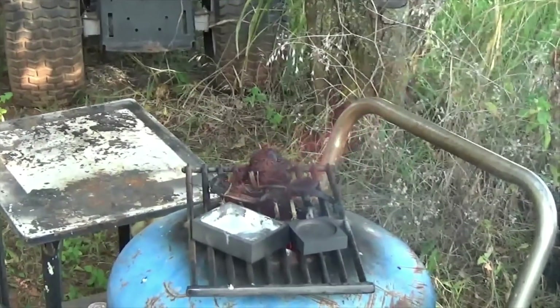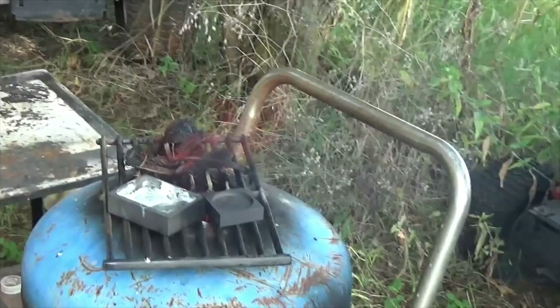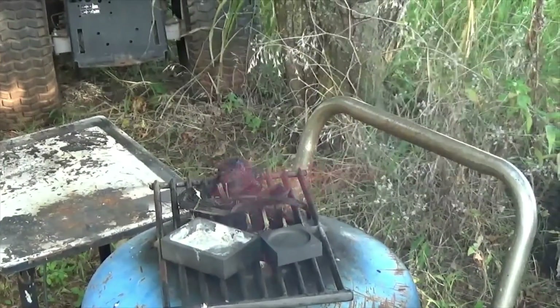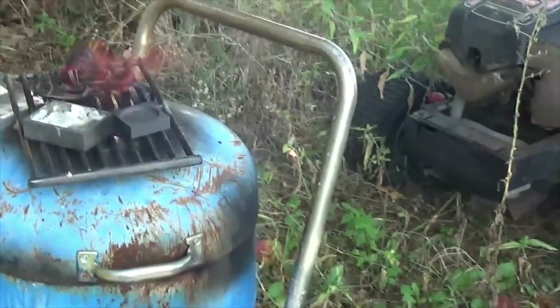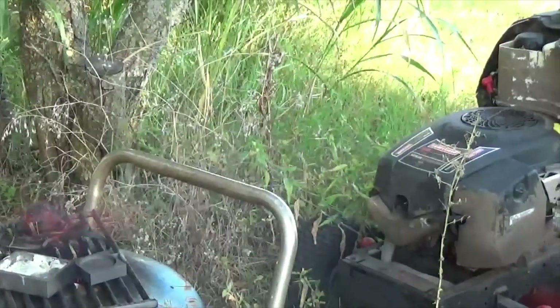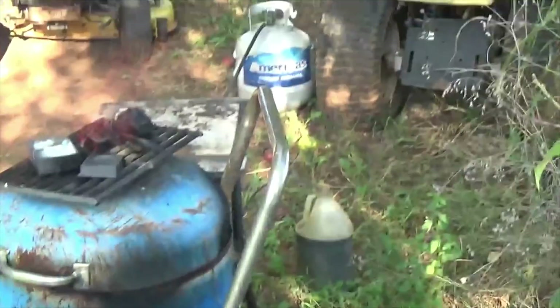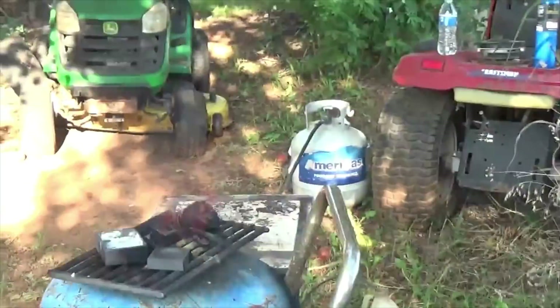Well, I've had that burning pretty hot now for about 25 minutes. You can see the flame coming out the top. So I'm going to go ahead and kick it off and see what we've got. If it's not melted by now, then I'm not going to worry about doing copper on this.